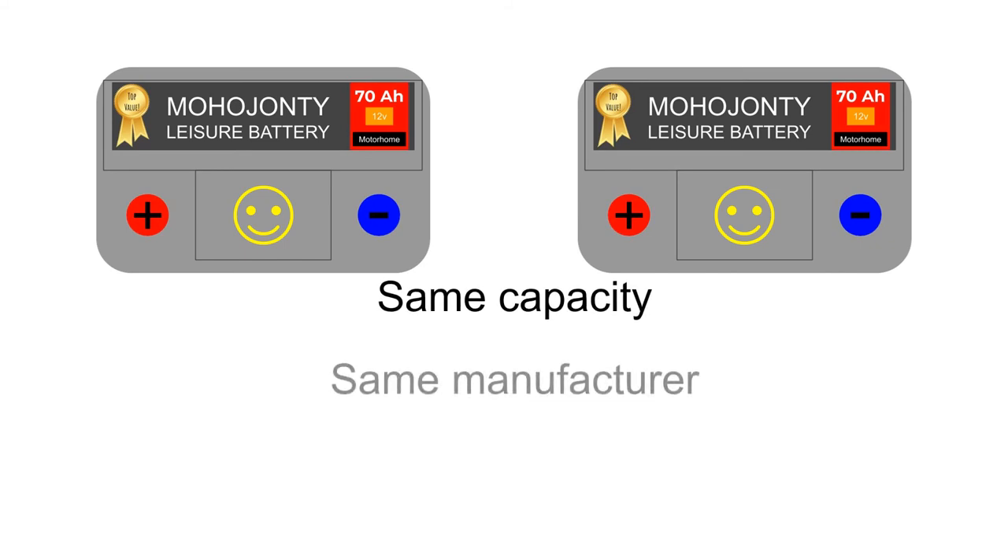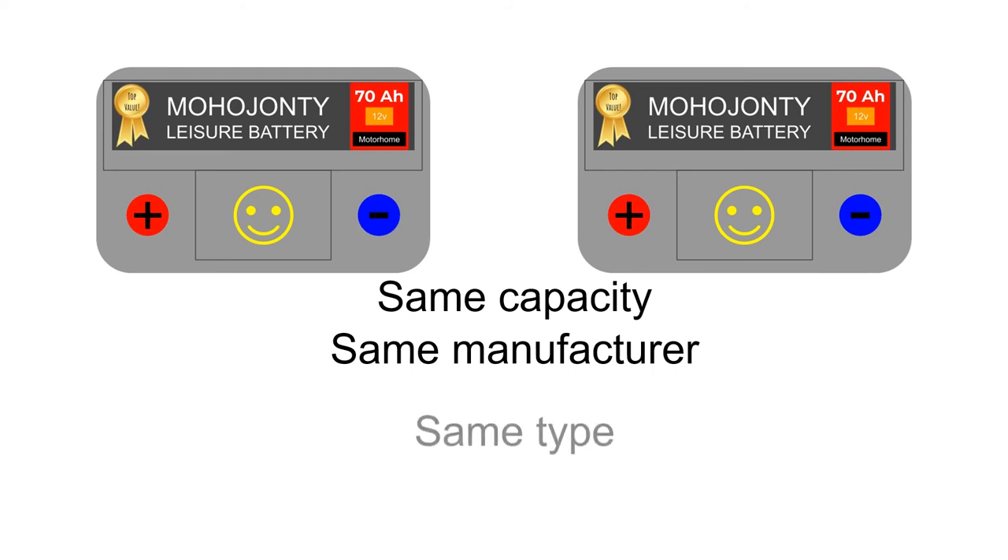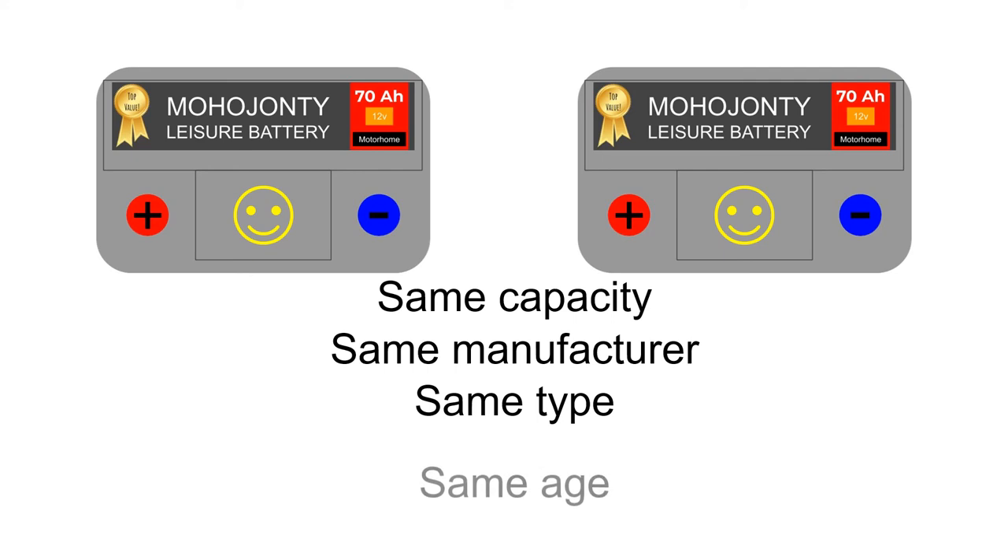Thirdly, don't mix different types of battery — in other words, don't mix lead acid with gel, or lead acid with absorbed glass mat — as their characteristics are very different and will lead to expensive problems. Lastly, if you possibly can, try and make sure that the two batteries have the same manufacturing date, as batteries do deteriorate over time even if they're not being used.